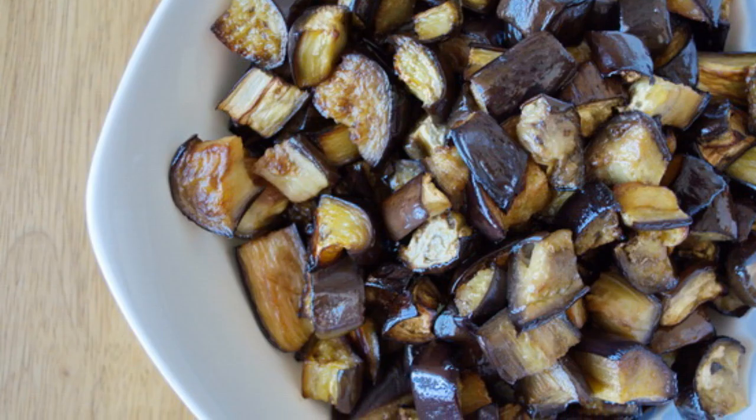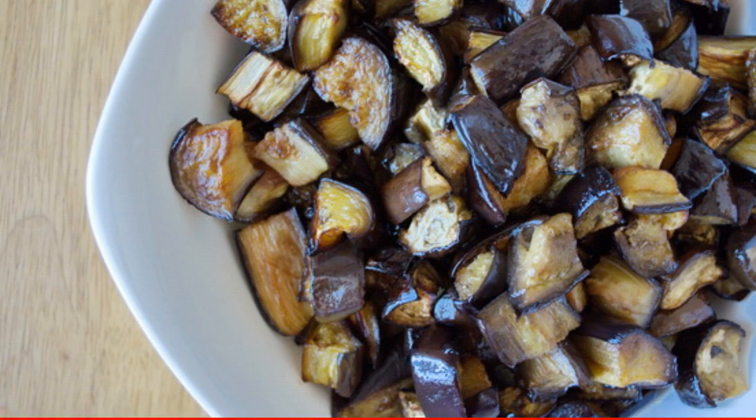Whichever method you choose, you should get these delicious toasted pieces.